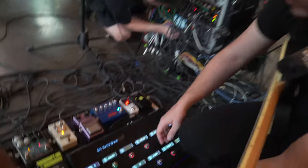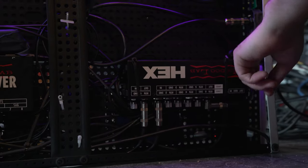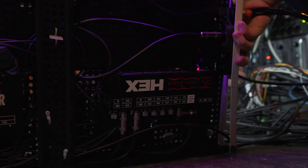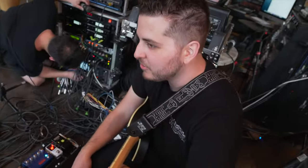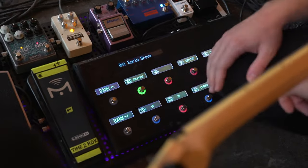Under this board I've got this VoodooLab Hex, which is six loops and it's MIDI controllable, so I don't have to actually turn pedals on. That's brilliant. A lot of work initially, but during the show I can just push one button and it does all the switching for me.